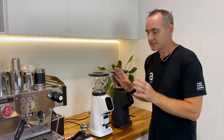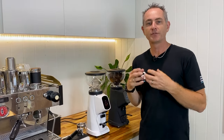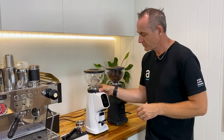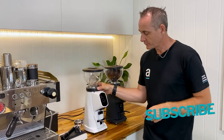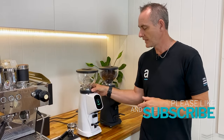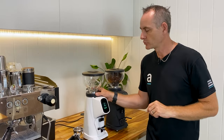Let's run through the basics first. We've got a hopper which we can remove and we have full adjustability on our grind. When we make a grind change it will change the screen on the front from espresso, around to moka pot, and then into filter settings. There's a lot more individual control there which I'm going to come back to.